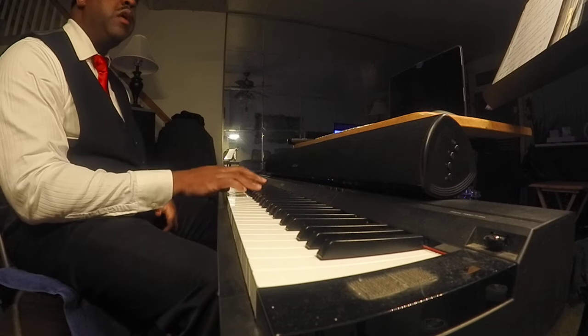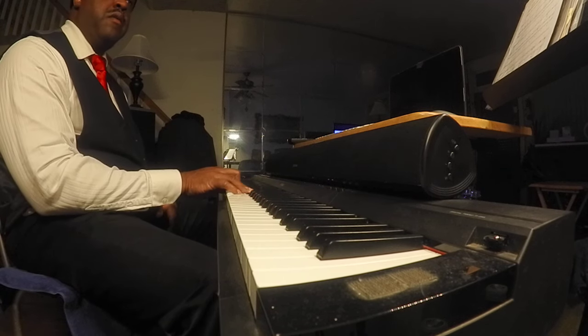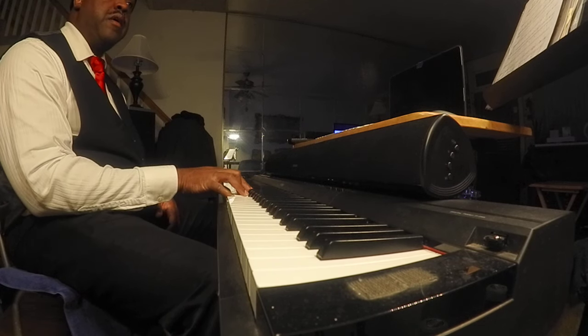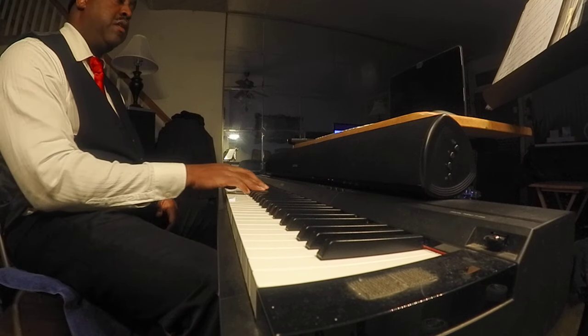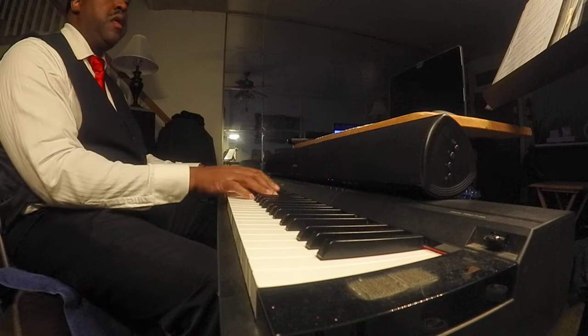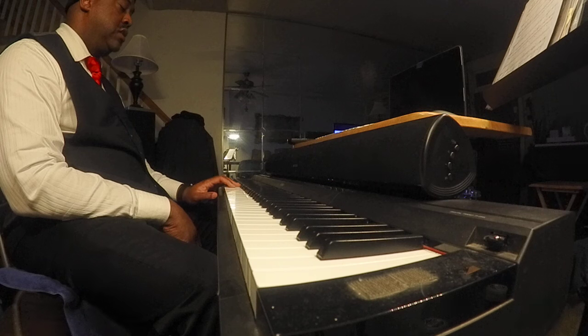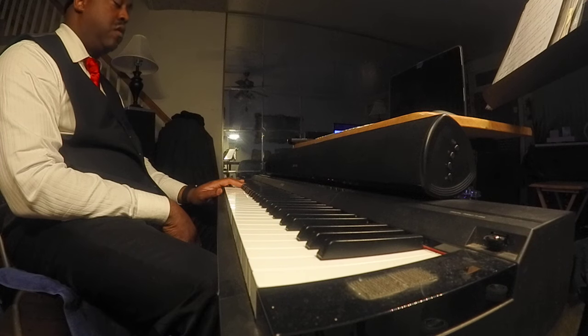All right, so: E-flat, G-minor-7, C-minor, G-minor-7, F-minor-9, E-flat, F-minor-7, E-flat. In the right hand I'm doing a one, three, six, three, two, four, five, one — okay?